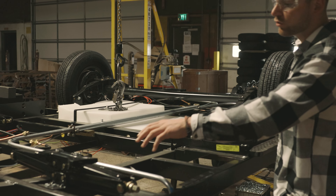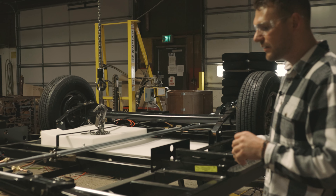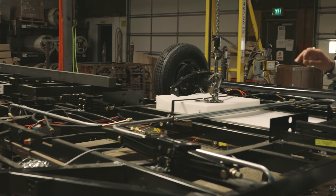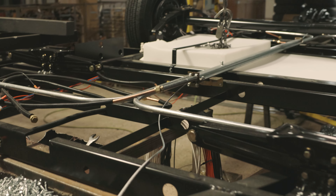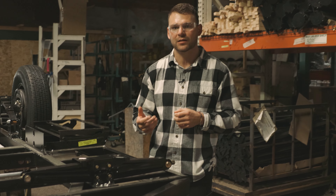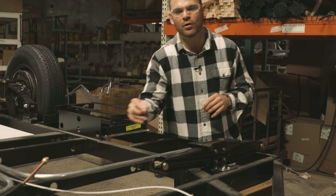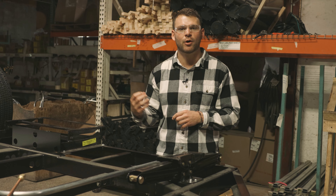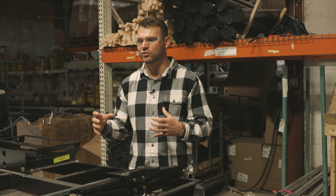We're mounting our jacks, running some wires, running some LP lines, and we're also installing our one-piece cable lifter system here. On LTDs it'll be a manual lift with an option for an automatic electric lift. But everything else is standard with automatic electric lift, one-piece cable, which is really nice — less components to break, less things to go wrong. This system's been treating us well.